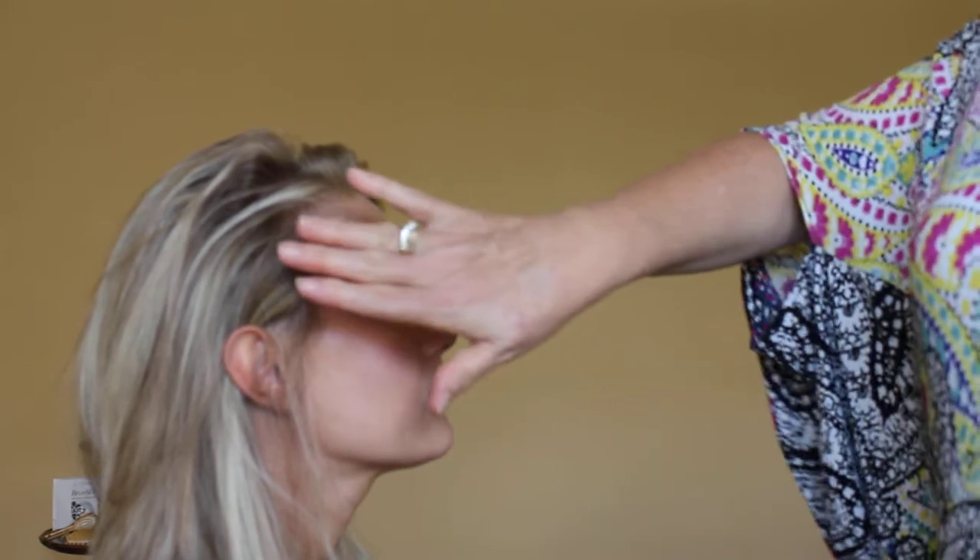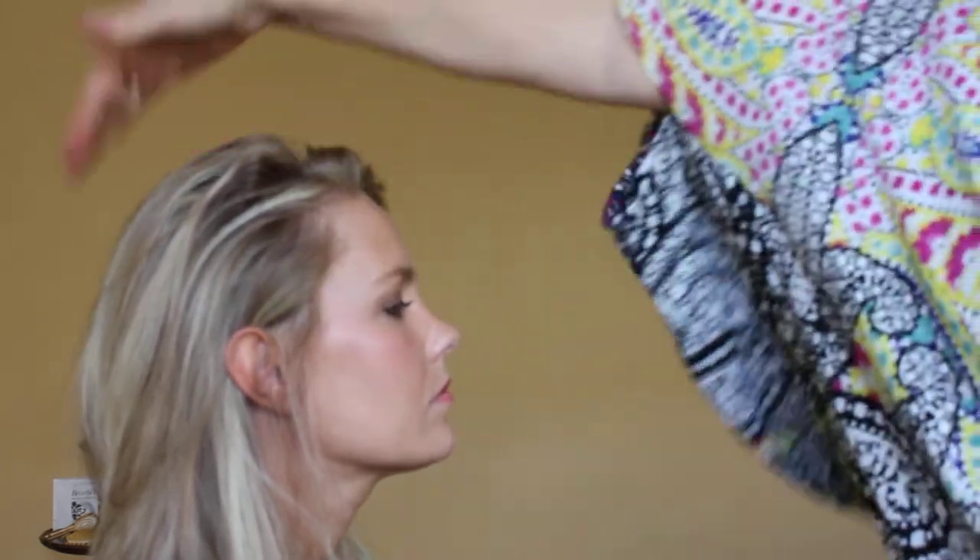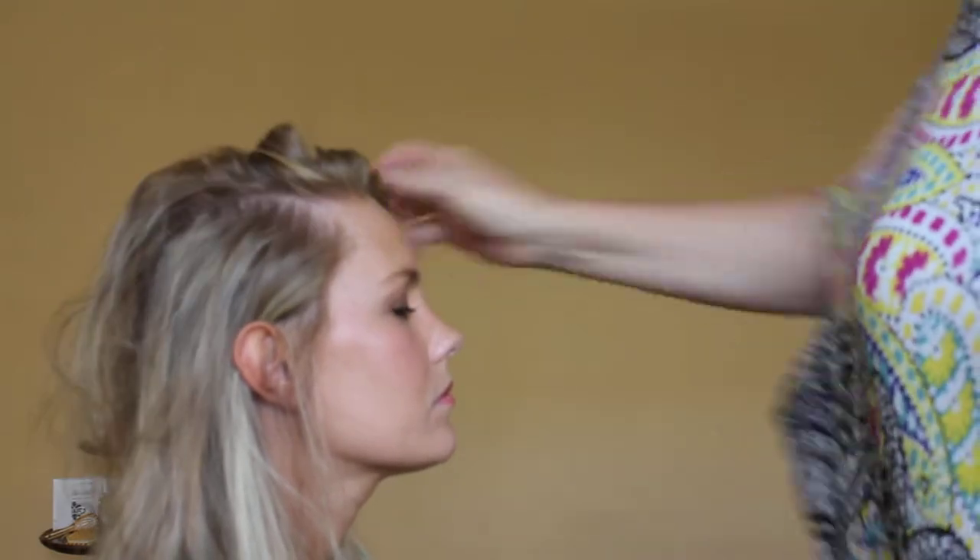I would like to show you a technique to add more volume on the hair and scalp. You can apply this technique to the sides of the head, top of the head, and the crown. I'm going to demonstrate it on the side here.